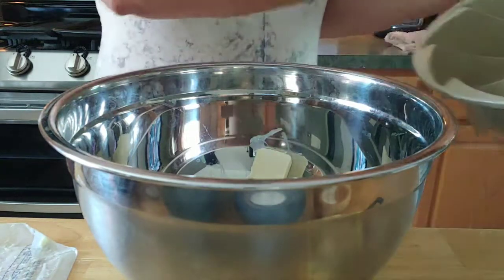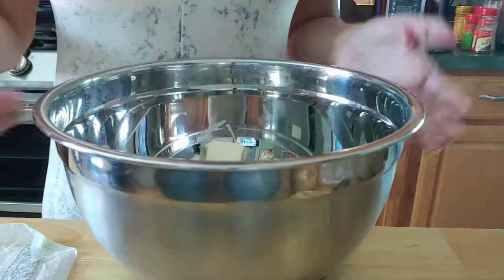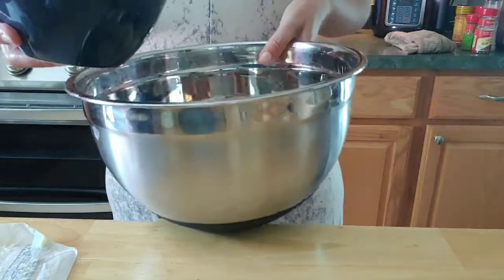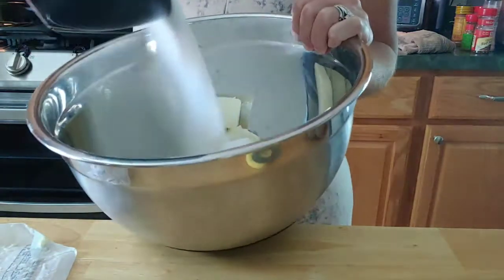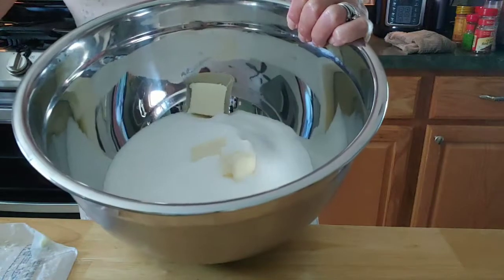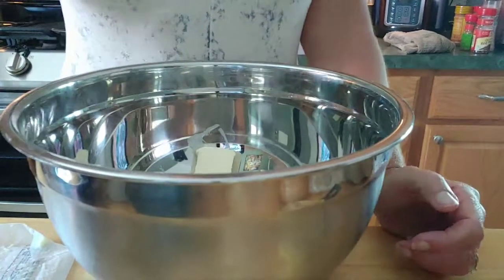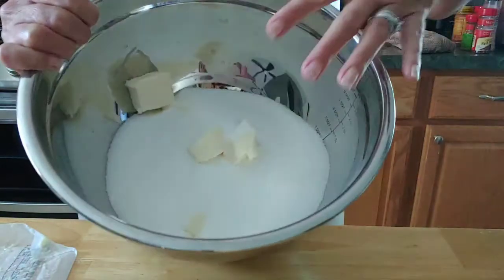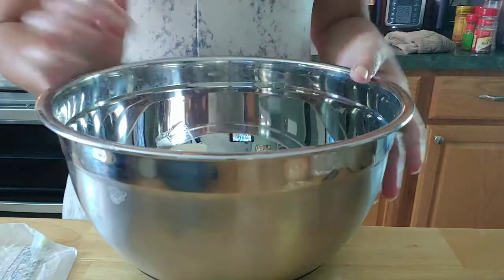I learned that tip from back home many years ago. After you get the butter in, the next thing you're going to do is add your sugar — and this is an ungodly amount of sugar, three cups. So just put that in your mind when you're eating this, it is very sweet. We're going to cream the butter and sugar together with our hand mixer.